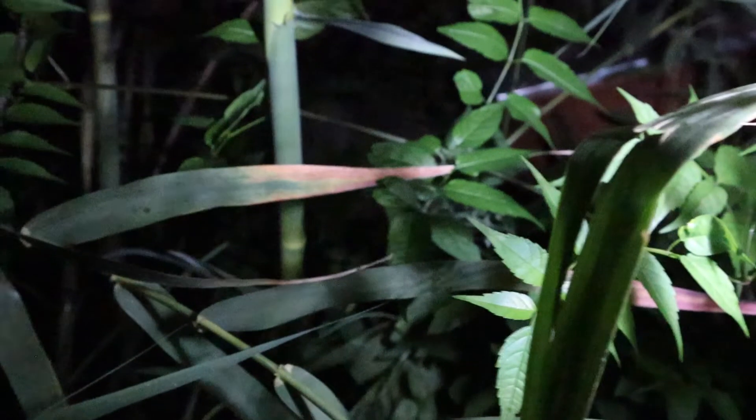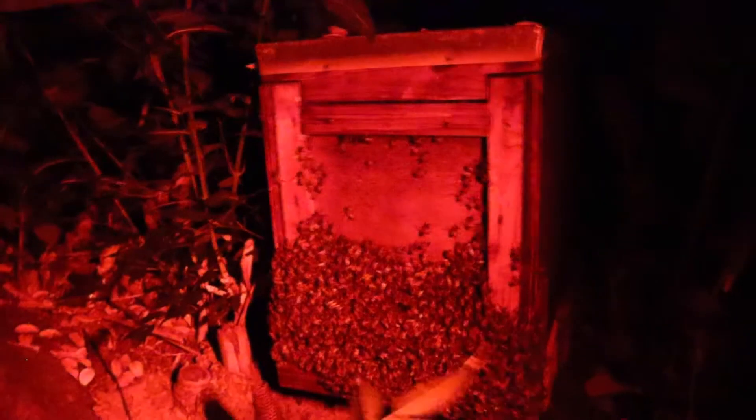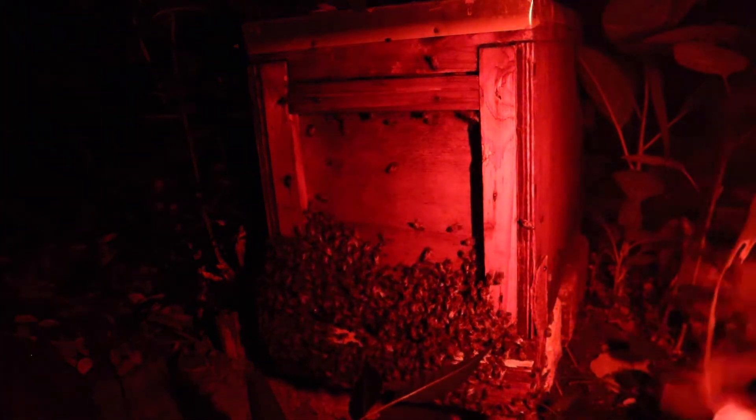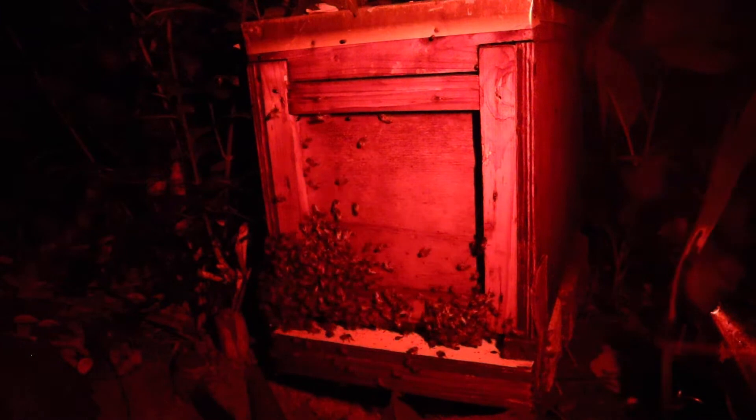There's the box — can you see it? There you go, right there. Top right hand corner. Let's hope we can fit all of these guys in the box. We're gonna give them a little bit of smoke — not too much, just a couple of puffs. There's quite a lot of small hive beetles — a little black dot — small hive beetles.